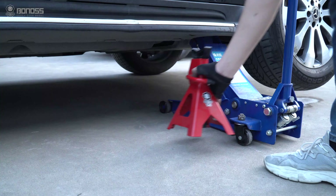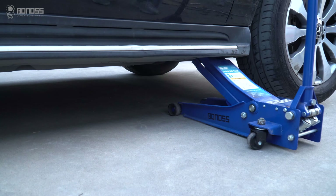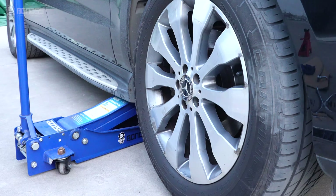Remove the jack stand. Use a jack to lower the vehicle slowly until the wheel is in full contact with the ground.